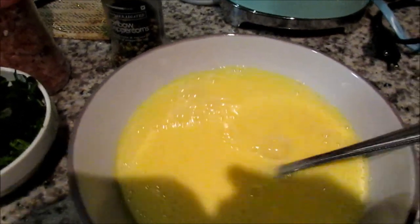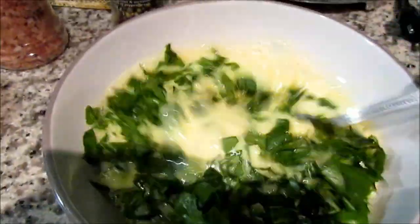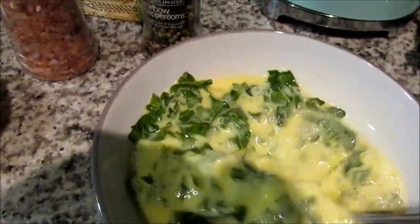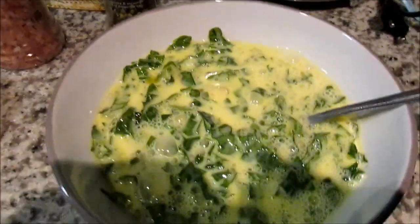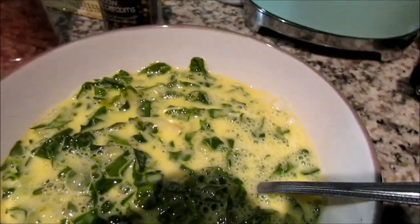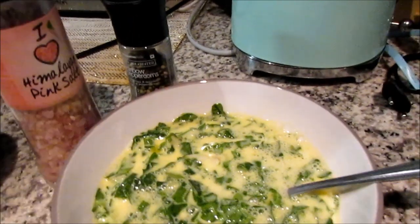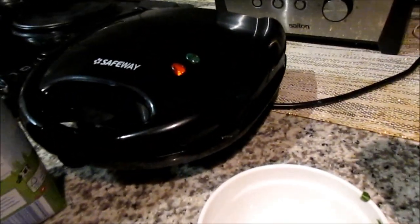That's the consistency you want. Next you're gonna add your spinach, the onions if you want, bell peppers if you like — red bell peppers. I just don't have those on hand today. Then I'm gonna season this with salt and pepper.